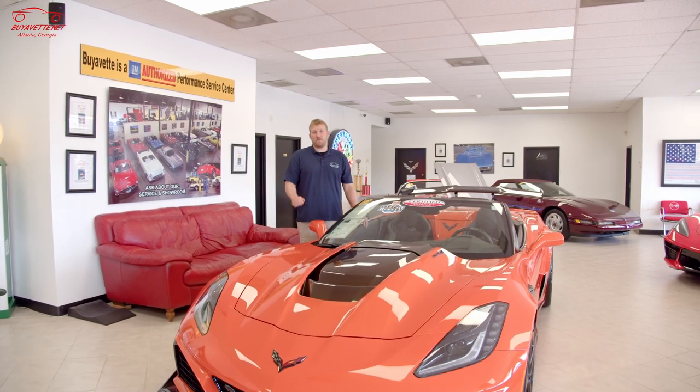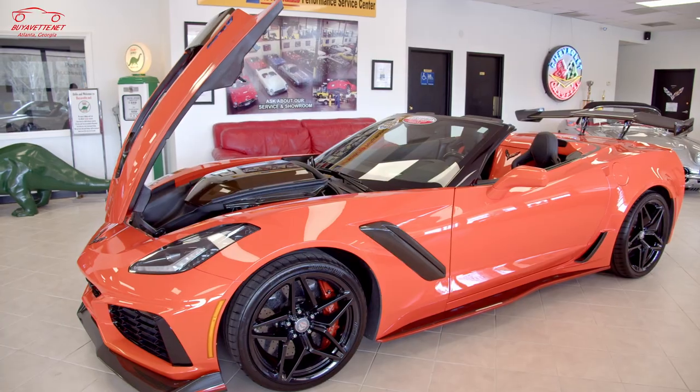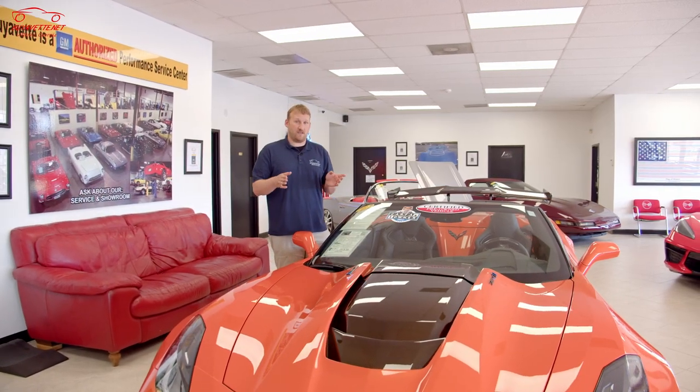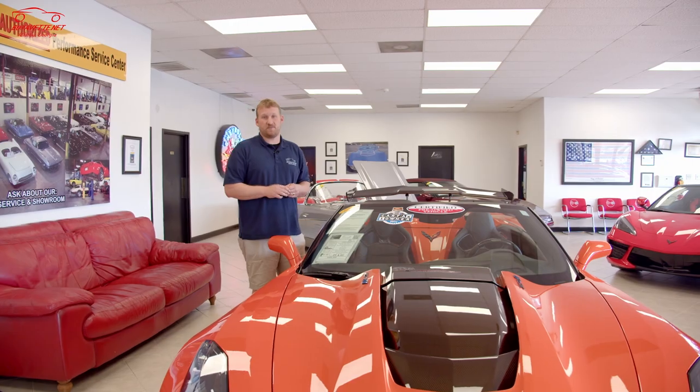Thanks for tuning in. Hopefully that sheds a little light on the differences between a wet sump and a dry sump performance oiling system. If you want more information and more detailed videos on each of these cars, check out our other videos on our YouTube channel where we have highlight videos of each one. We'll see you next time.